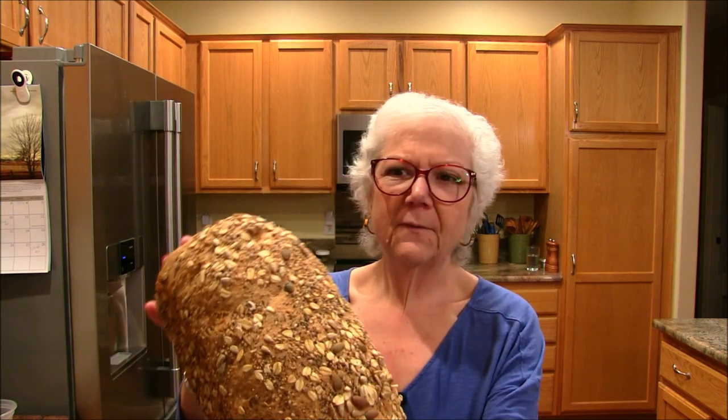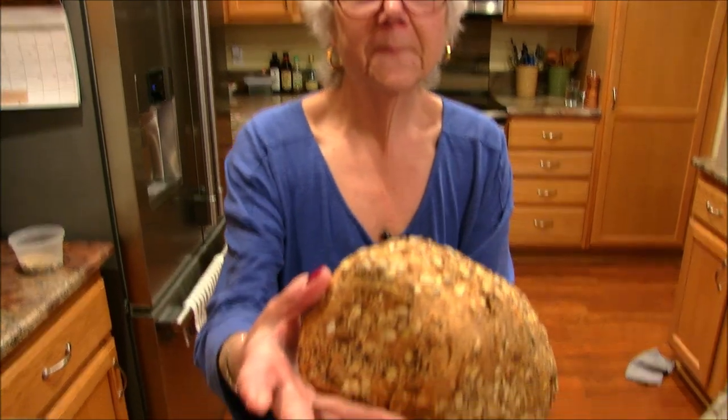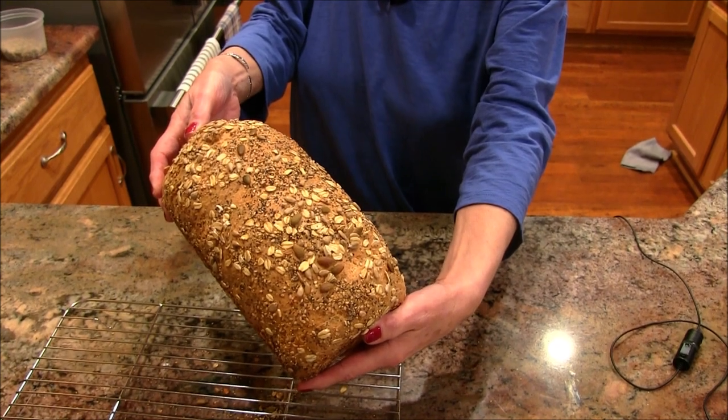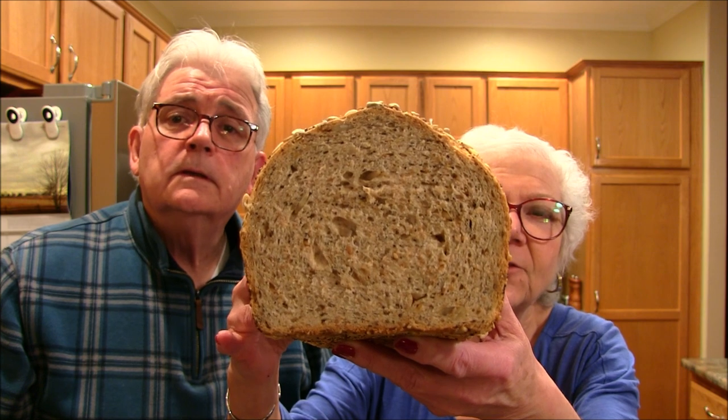It's out of the oven and cool enough to slice. Look at this — I'll show you both ends and the bottom. Oh, it's a beautiful loaf of bread! Look at the inside — it looks really good. It smells wicked good!